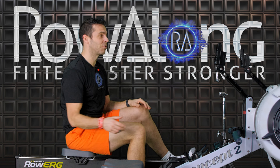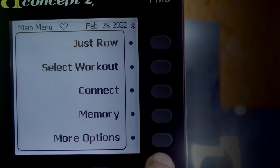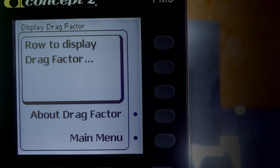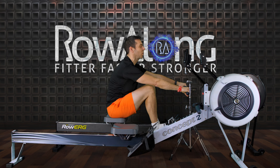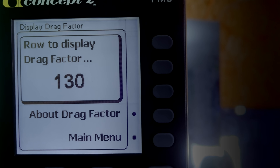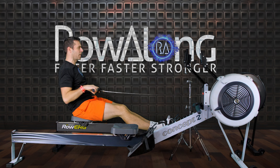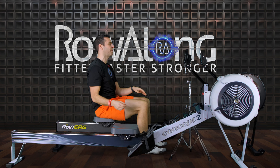First things to check is the drag factor — I'm going to set it the same on both. Menu to turn it on, more options, display drag factor. I'm aiming for around 130; I had it at 130 on my last row. The new machine is at 130 drag factor.